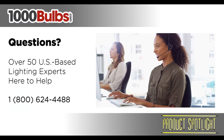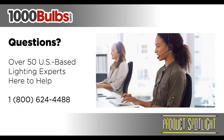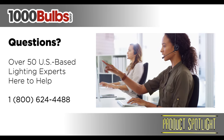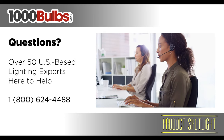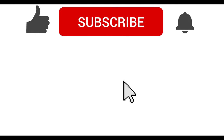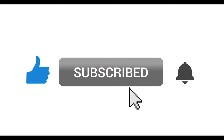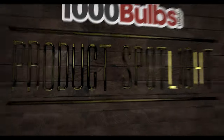If you have any questions or would like to make a purchase, give one of our knowledgeable lighting experts a call at 1-800-624-4488 or visit us at 1000Bulbs.com. Don't forget to click the like button if this is valuable for you, and for more lighting product spotlights, tips, and education, please hit that subscribe button too. You can even turn on notifications by clicking the bell so you'll know exactly when we upload new content. We'll see you next time!